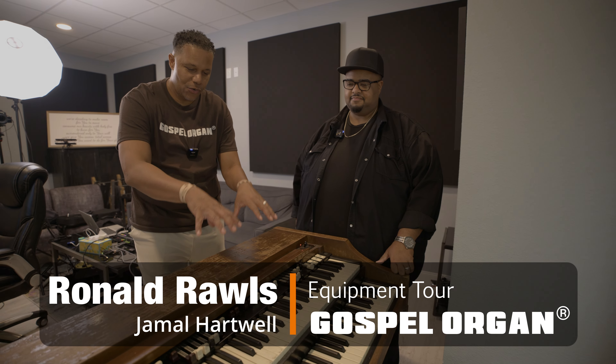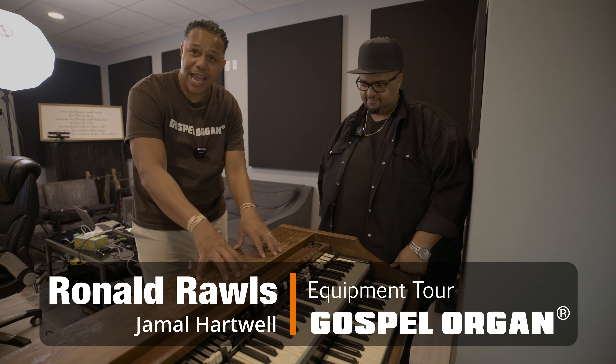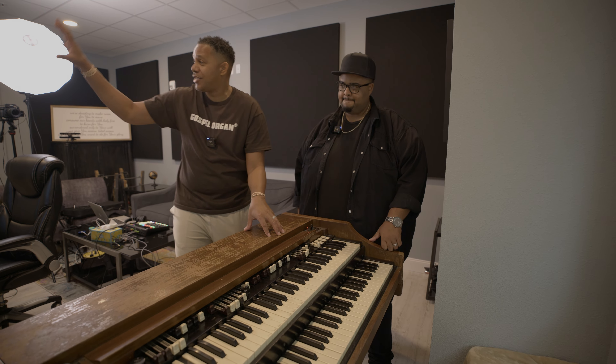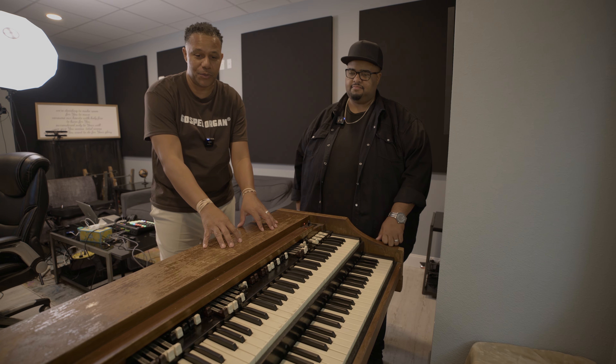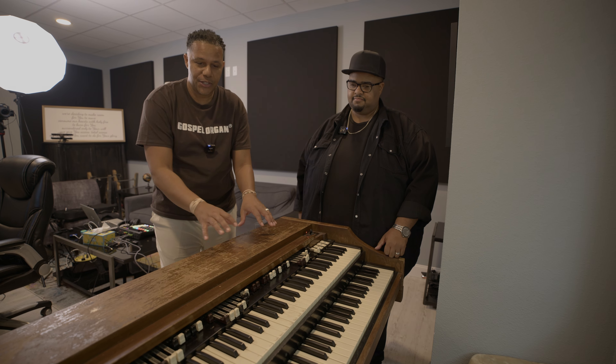What we wanted to do was show you guys how we can get a real organ signal over to something in the digital world to play through the Gospel Rotary that comes with Gospel Organ.